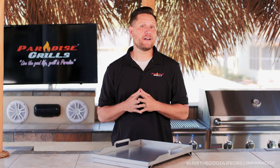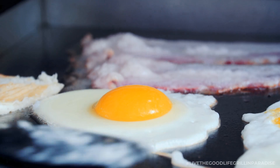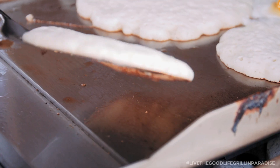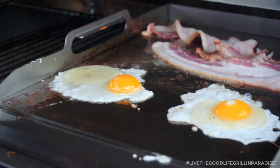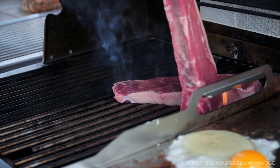Now you can use your Paradise Grill morning, noon, and night, and cooking breakfast has never been easier — eggs, bacon, hash browns, pancakes, and more. Like steak and eggs? Grill your steak on the other half of the grill while you use your griddle to prepare your eggs.